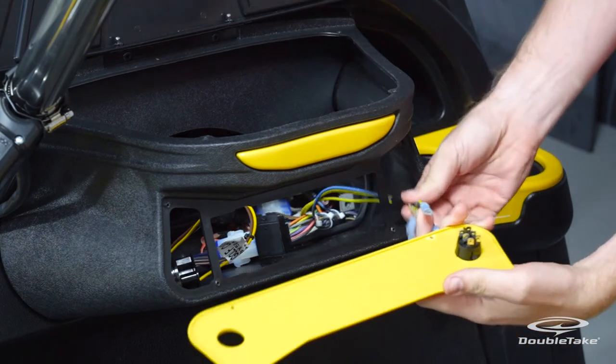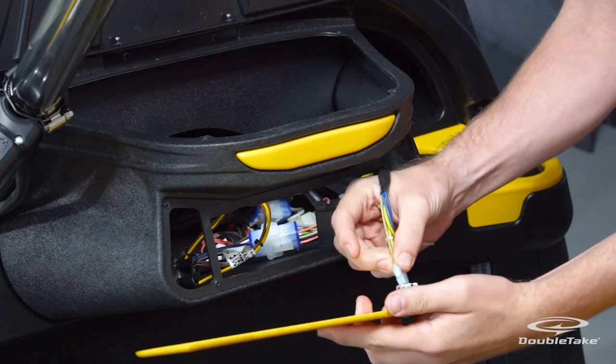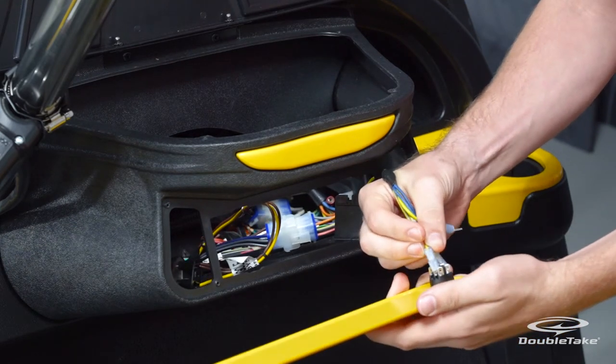Insert the light toggle switch through the dash plate from the outside until it locks in place. Now it's time to reconnect the light toggle switch to the dash harness connectors.